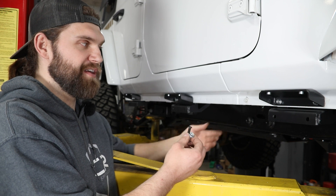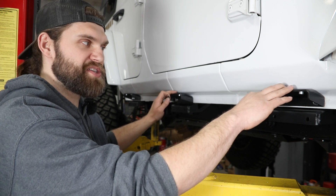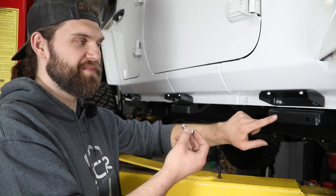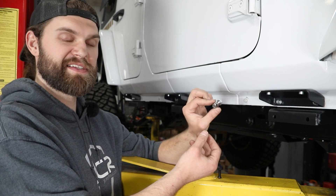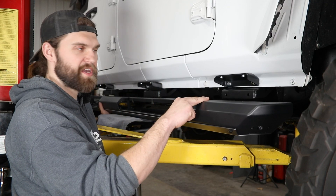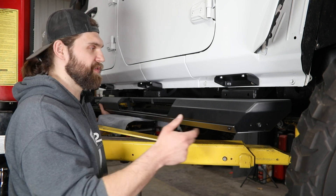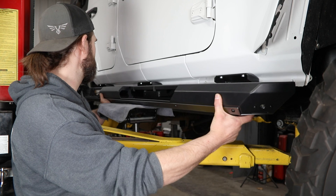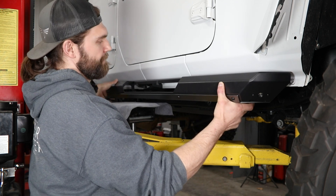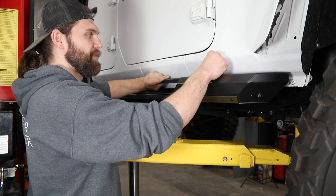Once you have all three sets of brackets installed on the pinch weld, grab the slider boat and get it back in here. This gives you something to hang it on and position it while you get the 5/16 button heads started through the top flange and into the pre-installed nuts. On the bottom side through all the holes, use that same 5/16 hex head with a washer and flange nut. Use a transmission jack or floor jack to support the slider while getting it up into place, then line up the holes and install those button head bolts through the top.